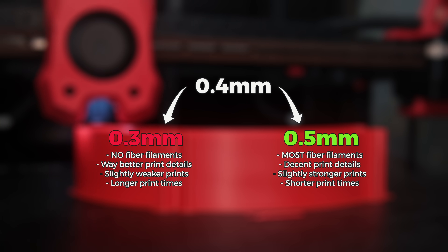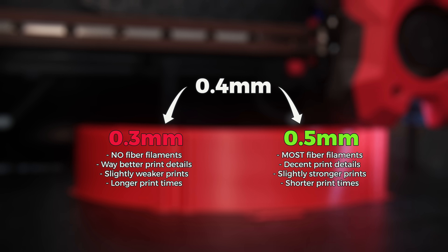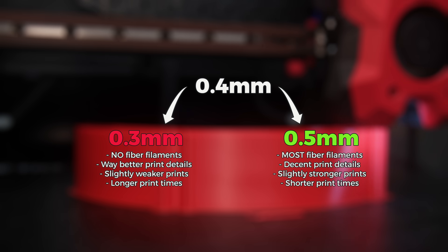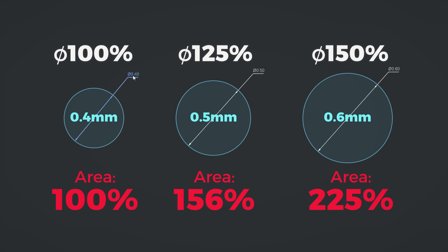While I can see reasons to go for smaller nozzles to get way more detail in prints, it is hard to see any compelling reasons for going above 0.5mm — those are such an amazing all-around option. It is too bad that most companies don't sell them and stick to the old standard that doesn't make much sense.